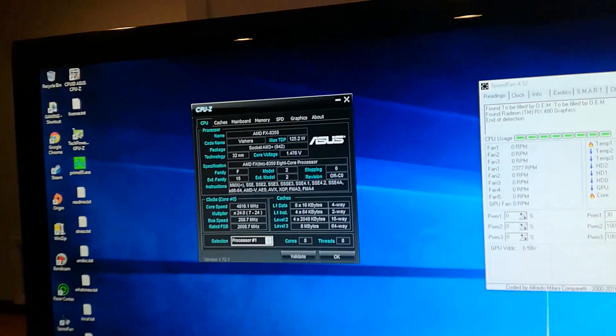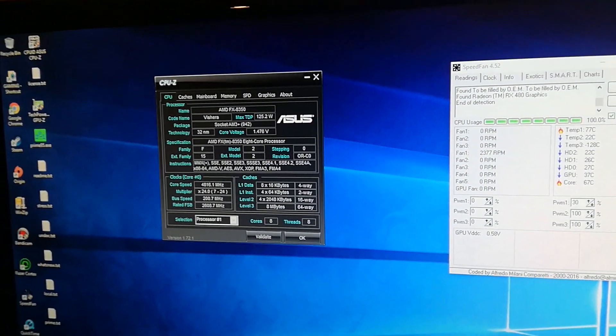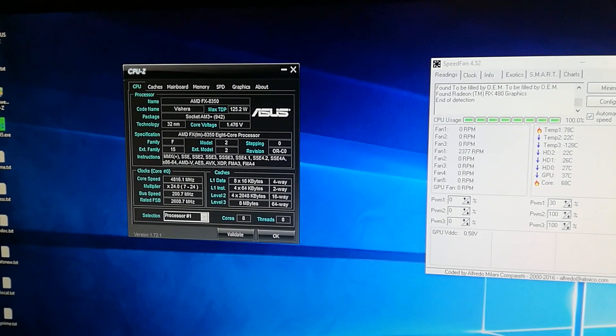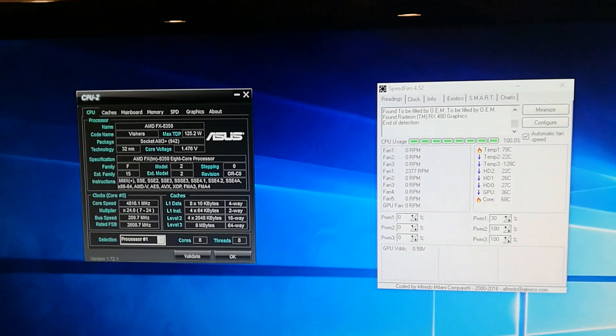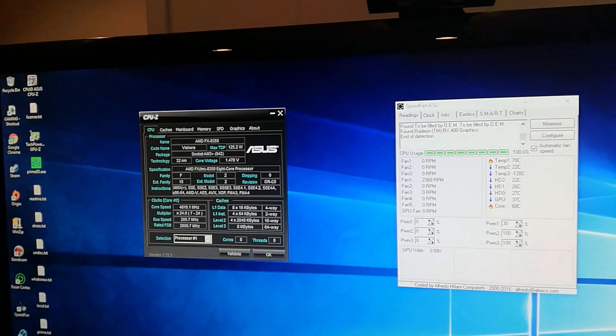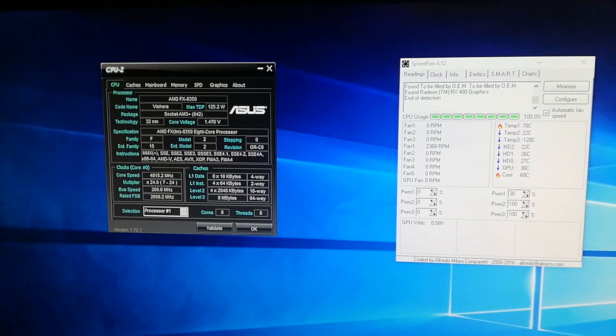I do have a radiator, so definitely if you don't have one and you just have the stock fan, please don't try this. If you have another kind of cooler, don't be disappointed if you can't get this high. I wanted to give you guys exactly my settings in case you wanted to try and play around with yours.